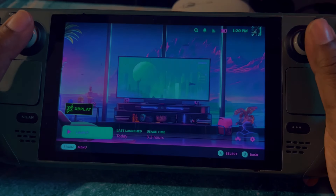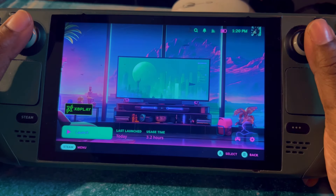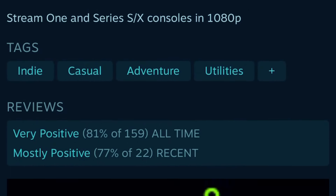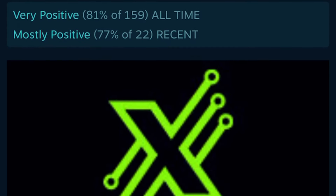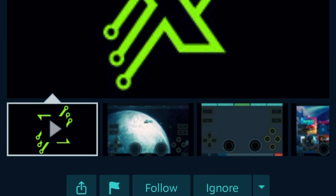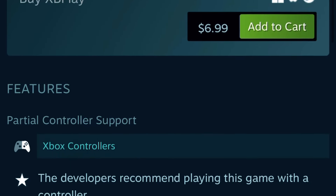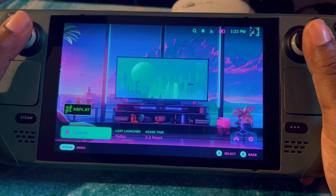Today I'm going to show you how to play your Xbox on your Steam Deck. This method is very straightforward and easy. You do have to pay for it — it's only about six or seven dollars depending on where you are, very inexpensive. So let's just get into it. This app is called XB Play.